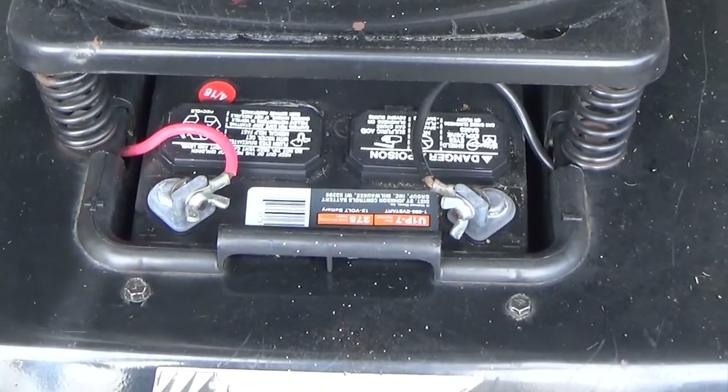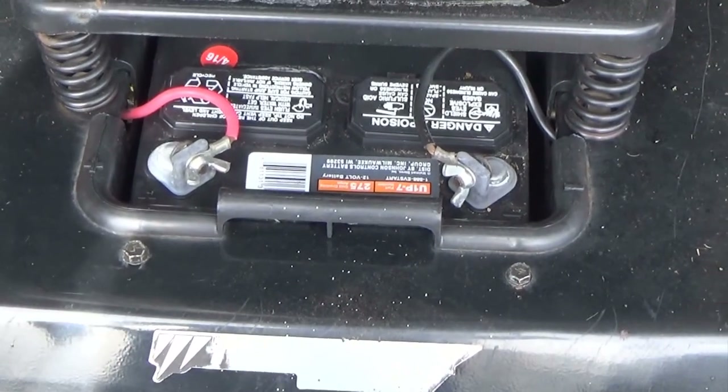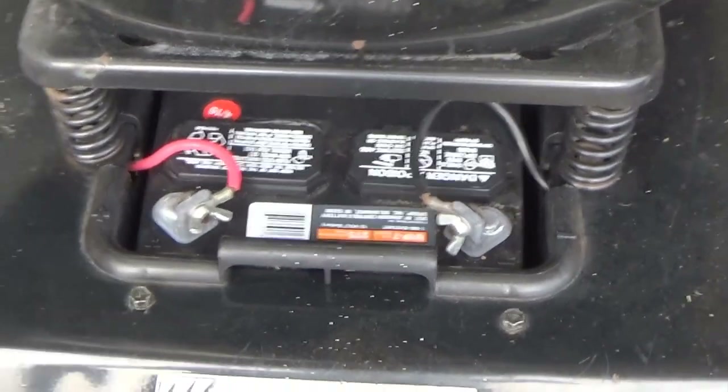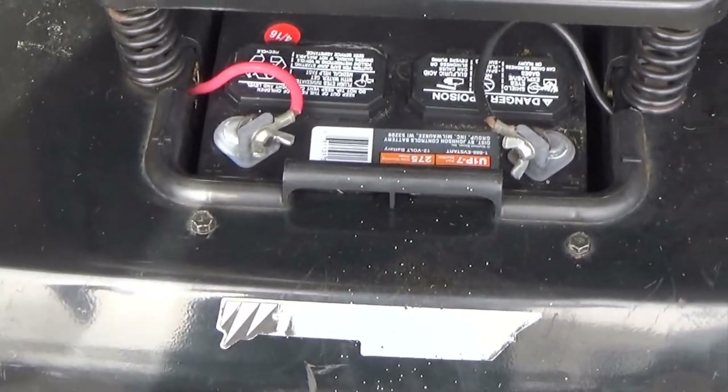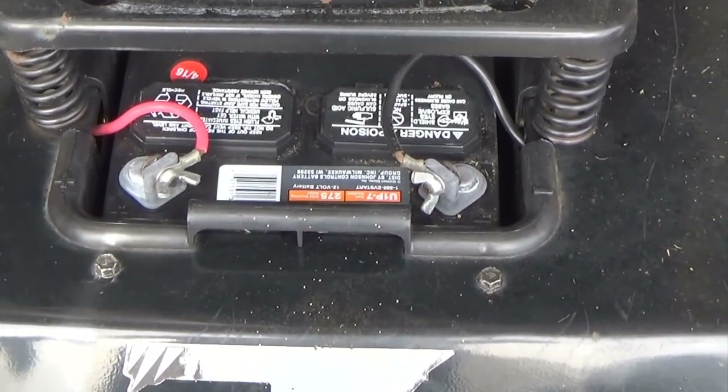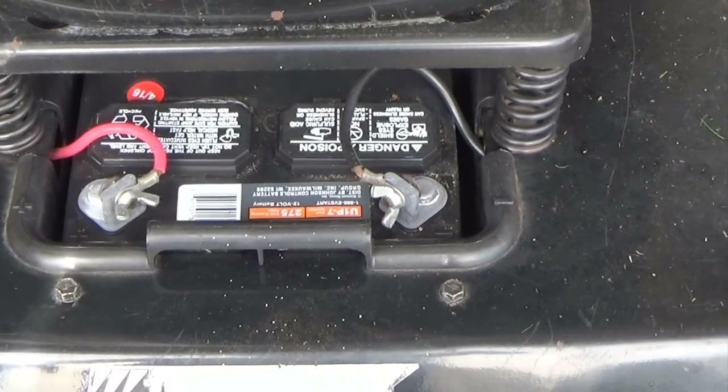Always make sure your battery connections are clean. If they're not, take it apart and wire brush it. They make chemicals for killing acid buildup on connections, and you can spray a protectant on these if you have a bad case of corrosion.